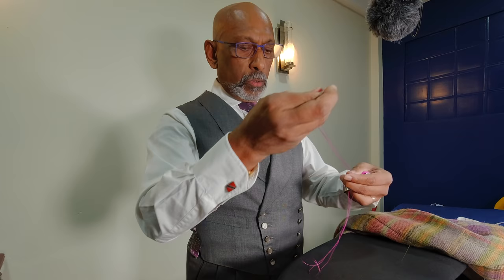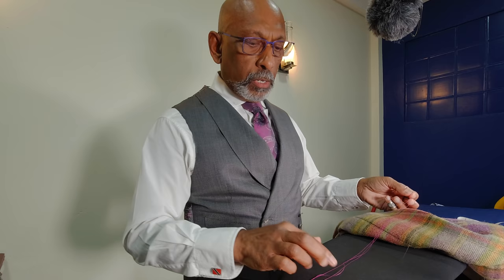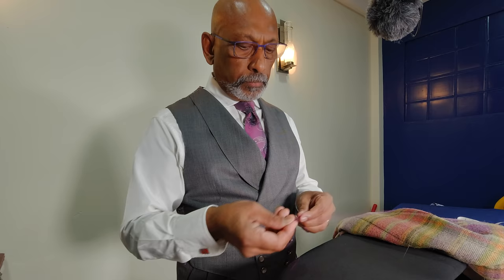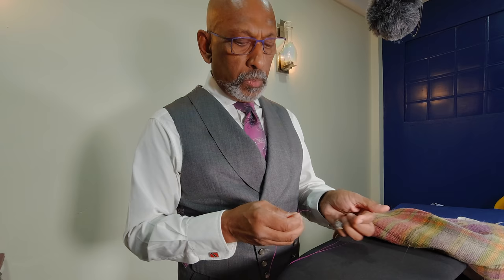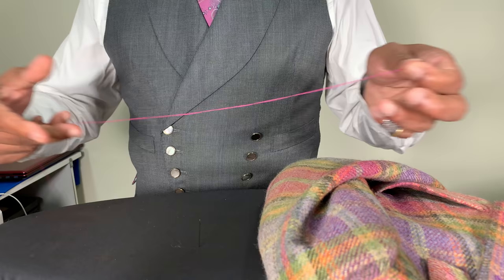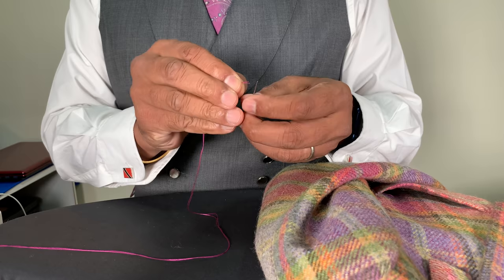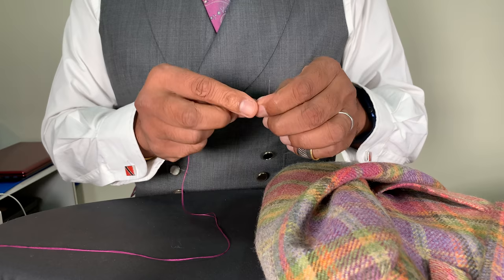Quadruple, just to be sure I've got enough thread. The stronger thread is usually a nylon thread, but I'm avoiding nylon in this instance and using cotton, because most of you would have a cotton machine thread. You would need of course a needle with a large enough eye so that when you thread the needle you won't have an issue of struggling. Here you can see we've got two layers of cotton threading into the needle.